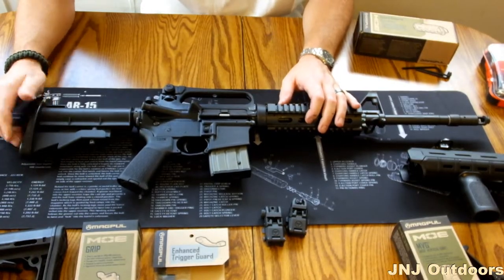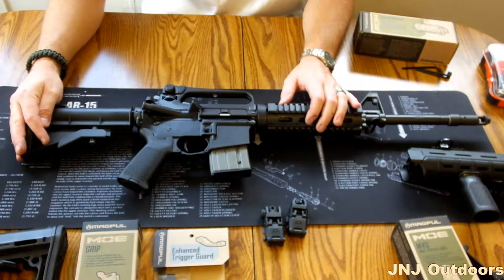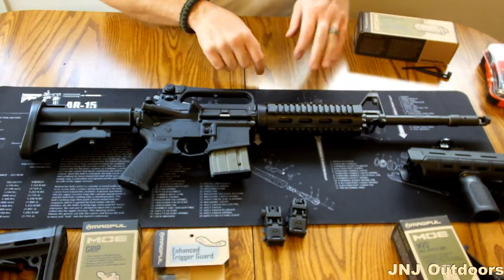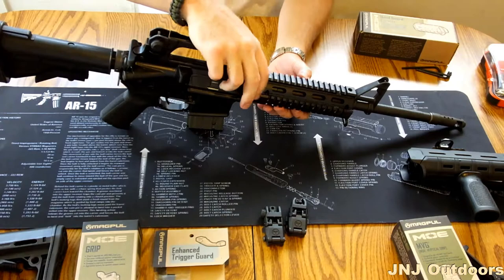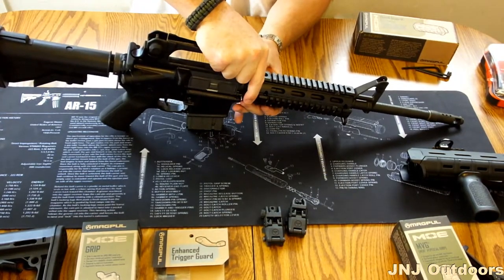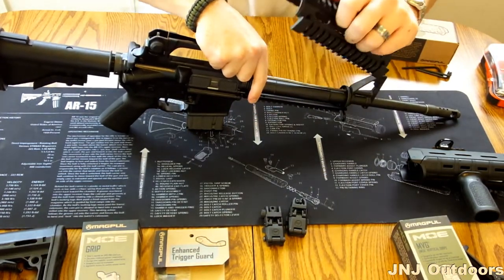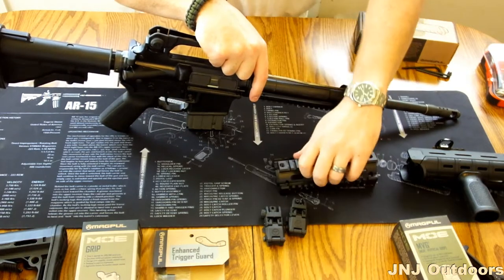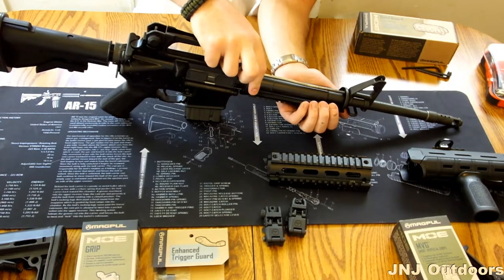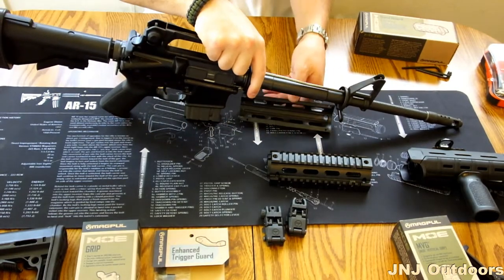And then we have a standard aftermarket butt pad. First thing we're going to do is change the quad rail. This is fairly simple. You have your retention right here — you need to pull back on that and this will come off. Pull on your lower part of your rail, and you have to pull on this spring right here to relieve the pressure against the handguard.